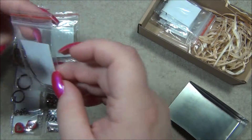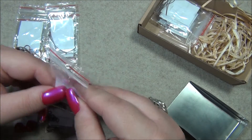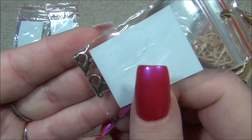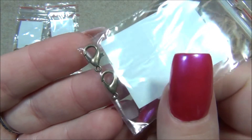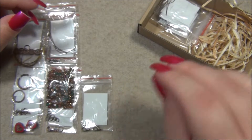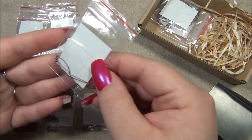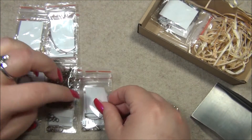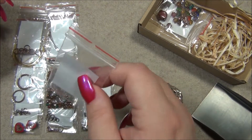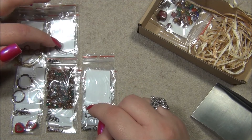We have copper ball head pins, and I'm really excited about the antique copper color here because I've been using it a lot — it's my current favorite metal color. And we have two lobster claw clasps, and these are antique bronze, so maybe we're going to have a mix of metal colors. And we have more ball head pins and more cathedral beads — three of those, three of those, and three of those.